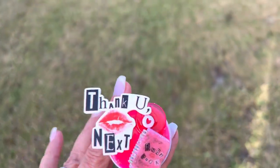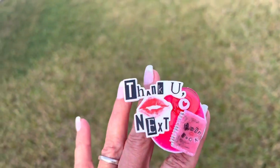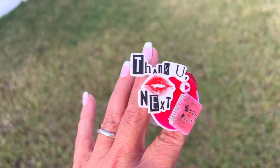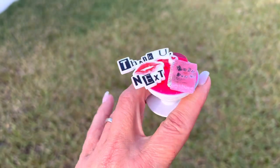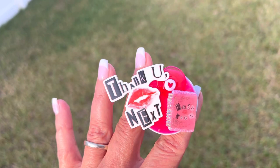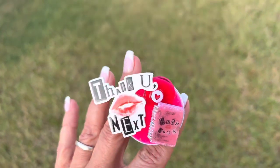Hi friends, welcome. If this is your first time visiting, welcome. If you're returning, welcome back. Thank you so much for stopping in. And if you haven't already done so, please hit the subscribe button. I would love to have you as a subby friend.